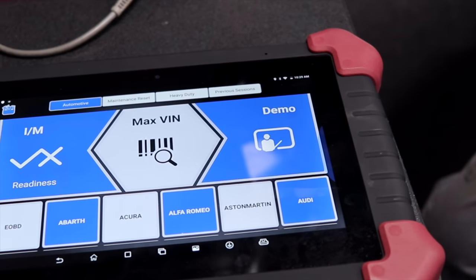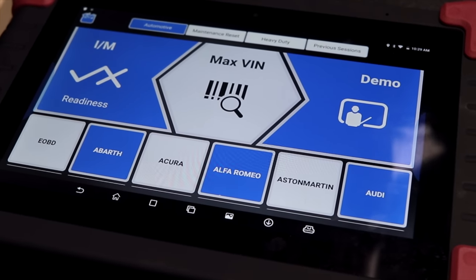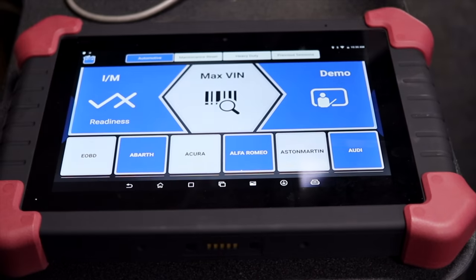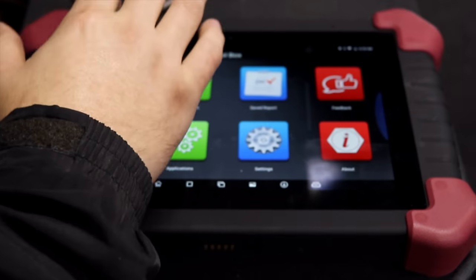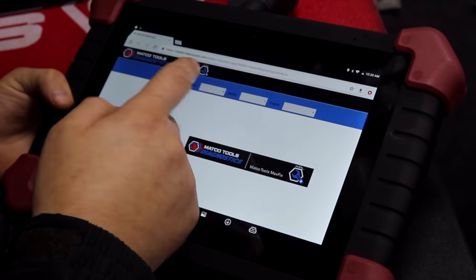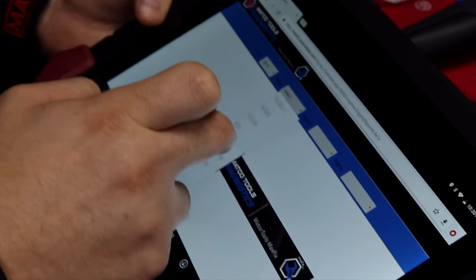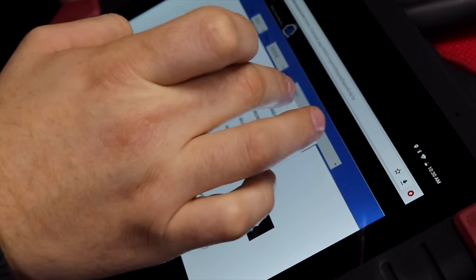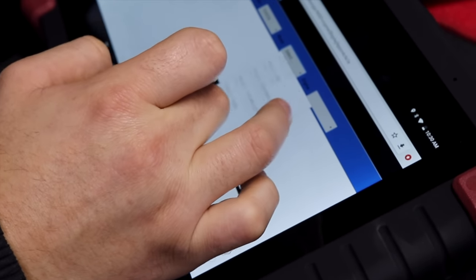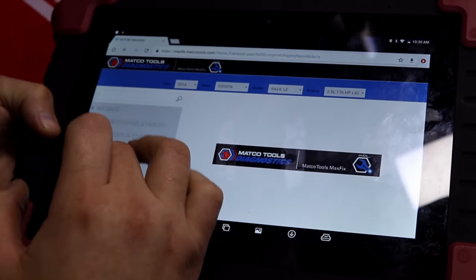One of the big complaints in the past was leaving the dongle in the car. Well, this one — if you leave it in there, it's because you're deaf, because it's going to scream at you every single time. I really like the features of that, but I also like scrolling over and going to the Max Fix. This is the cool part to me — when I can actually select a vehicle. I worked on Toyota, so that's what I'm going to go to.